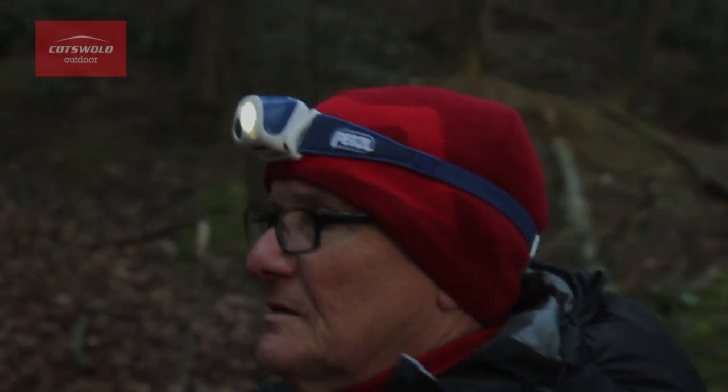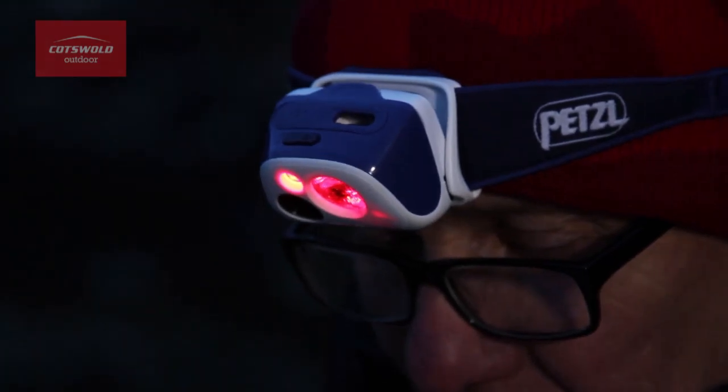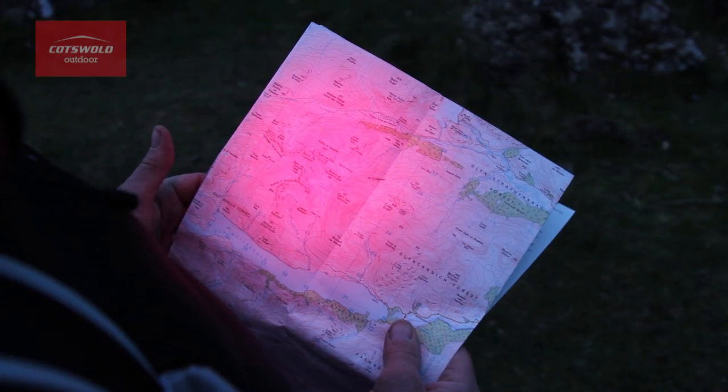You can also set the torch on the constant lighting mode which gives you a stable beam. The red LED preserves night vision for map reading at night.